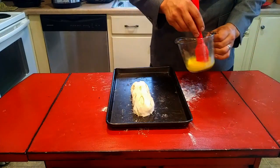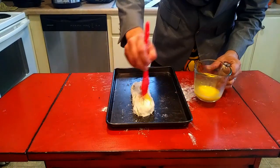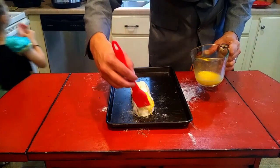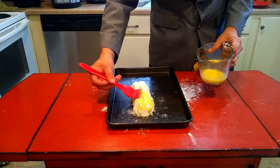I've got it all latticed up. I've just got an egg whisked together and I'm going to do a little egg wash on this. We're going to put this in the oven at 400 degrees for about 35 to 40 minutes, just until the puff pastry gets done, and hopefully we'll have a beautiful medium rare on the inside.